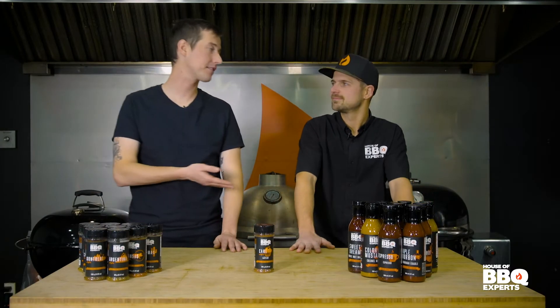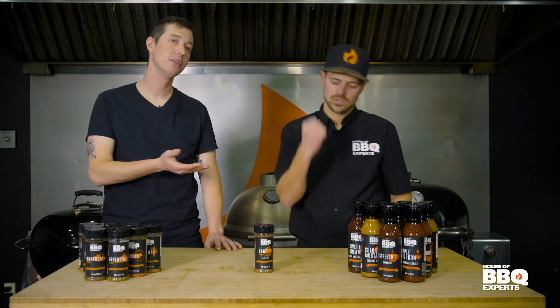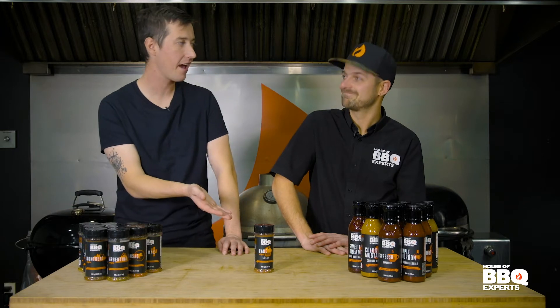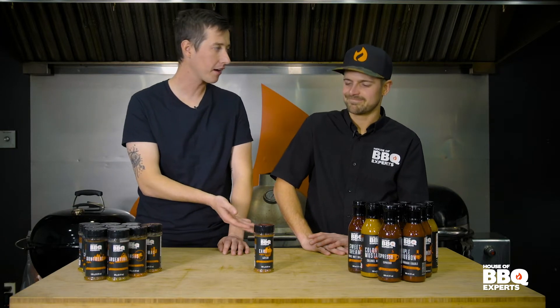Hey guys, I'm Joey. He's Max Lavoie, the BBQ guru, here at House of BBQ Experts. And Max, you've got to tell me what's going on here, because I see cake, but we're grilling here. What's going on?